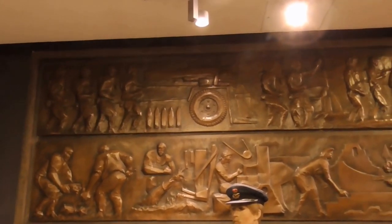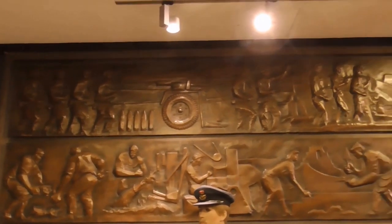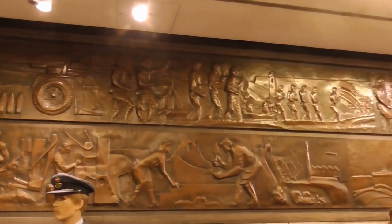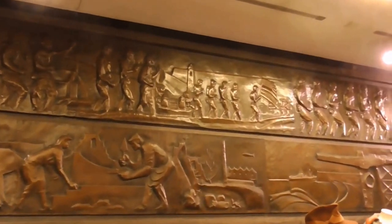This bronze relief up here — give us a few details about it, Kerry. So yes, this was put together by the artist James McHendry in the late 60s, early 70s.